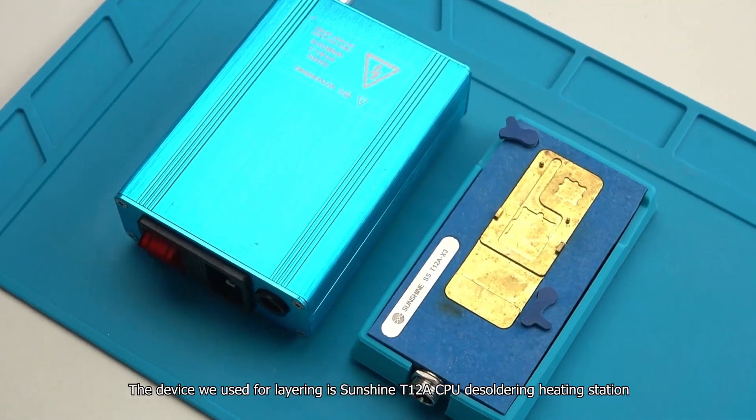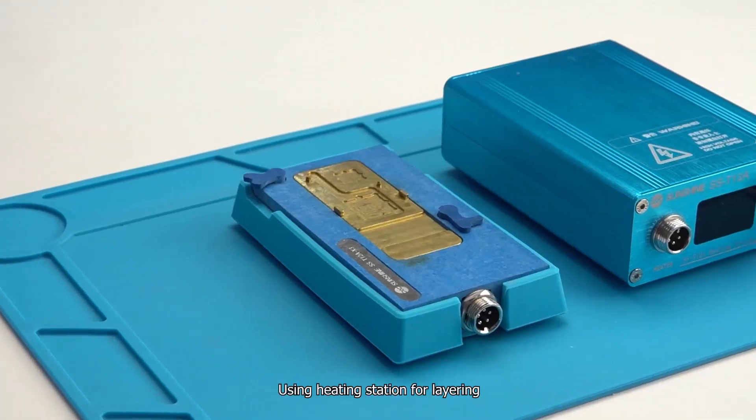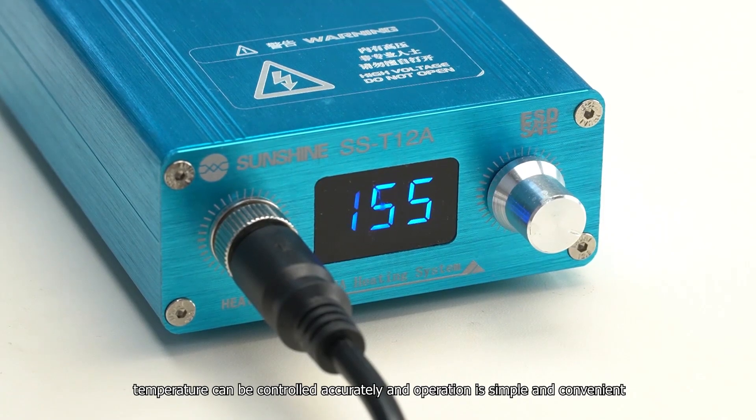The device we use for layering is the Sunshine T12ACP desoldering heating station. Using a heating station for layering means temperature can be controlled accurately, and operation is simple and convenient.